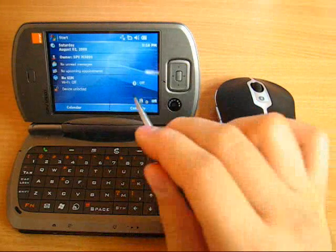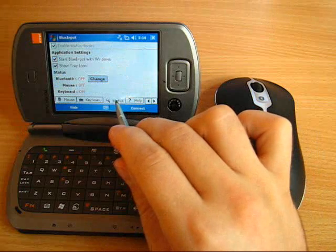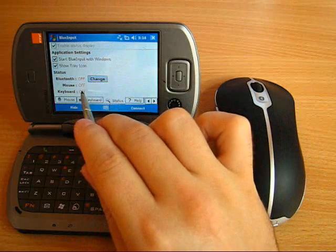On the pocket PC, open BlueInput and go to the status panel. Notice that Bluetooth is off and there is no mouse or keyboard currently in use.